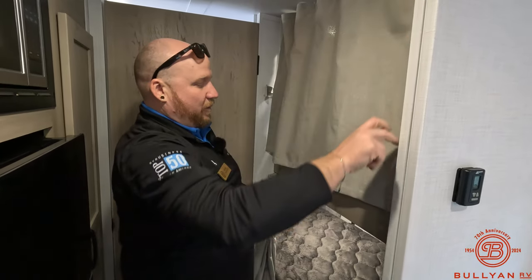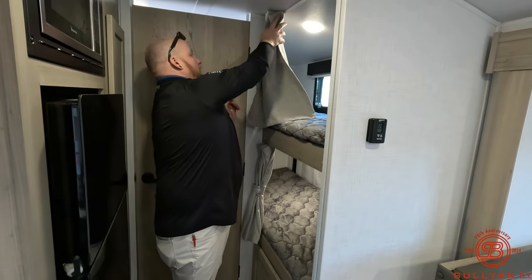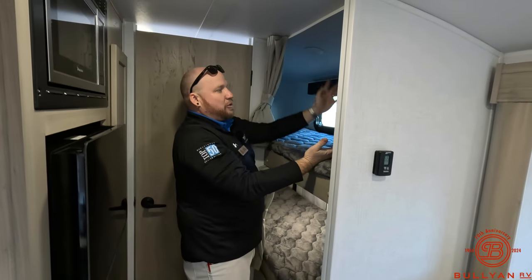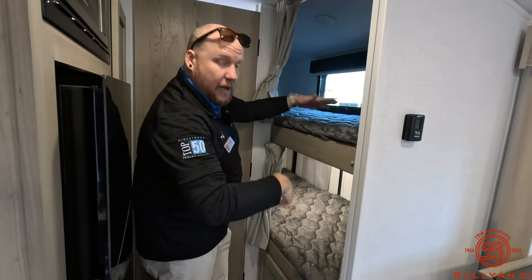Privacy curtains for both bunks individually — not just one big curtain — so each person can close off their own bunk. You've got push-puck lighting, windows, and both bunks also have power outlets and USB ports for your devices.